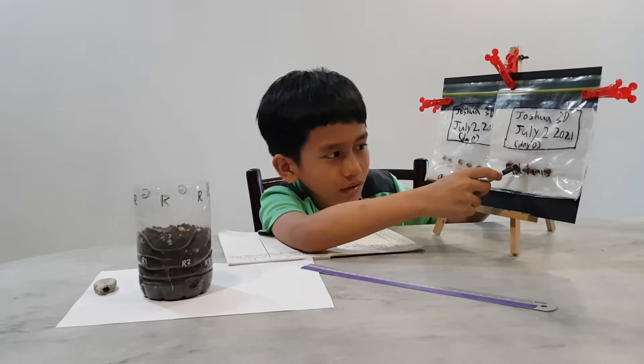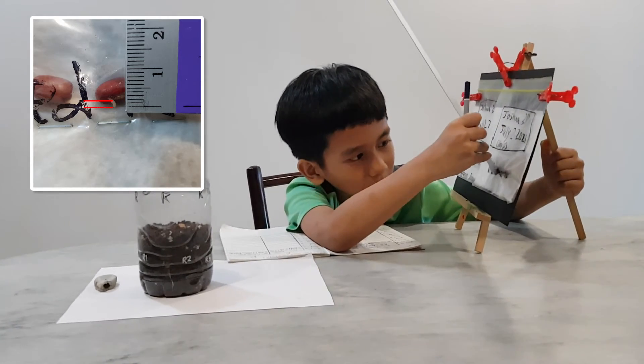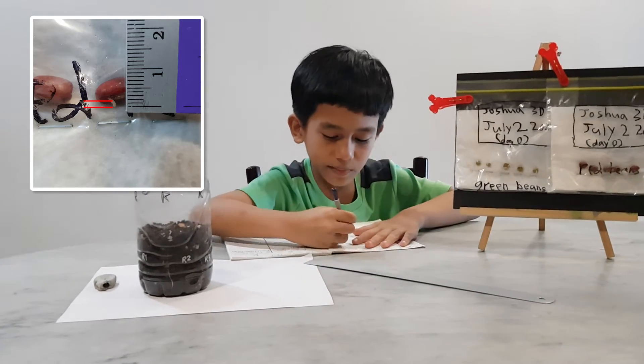And over there in the center, there's the red bean. It's about 1 centimeter.